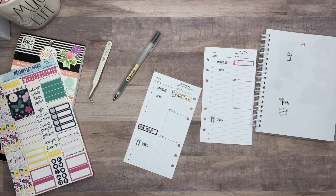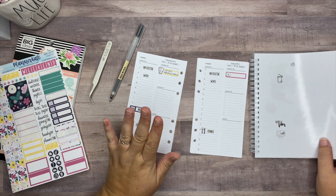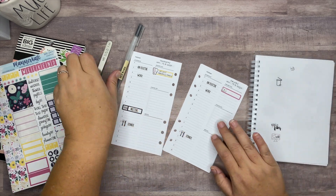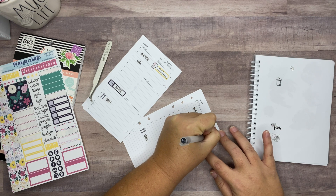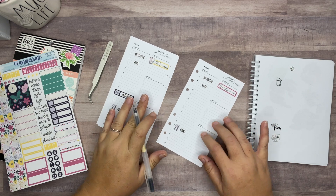This plan with me might be going a little bit faster than the other ones, which is kind of nice. That is it for Thursday. On Friday it's just my social media plan with me.